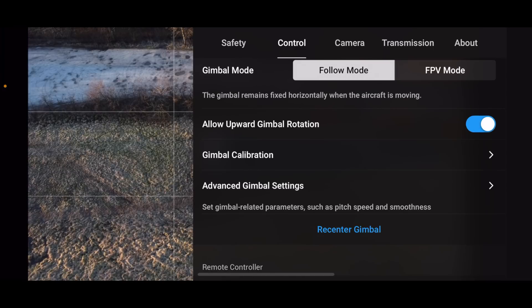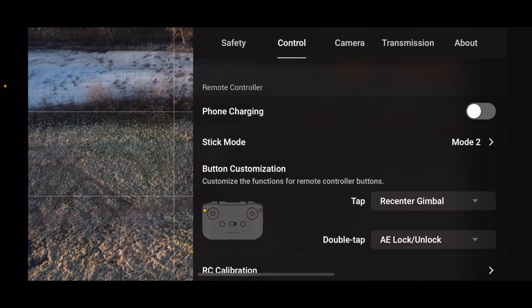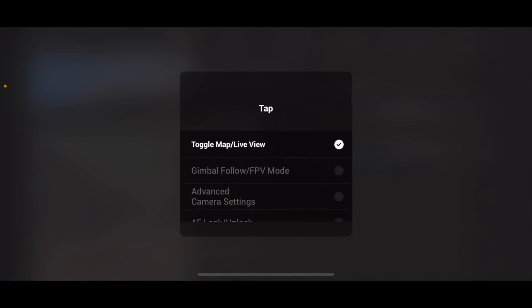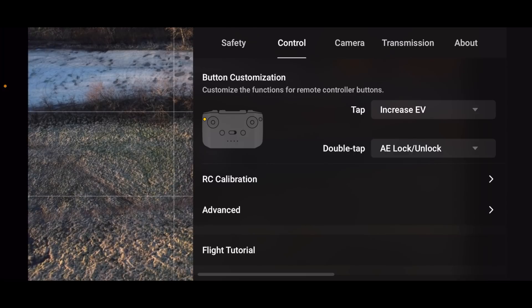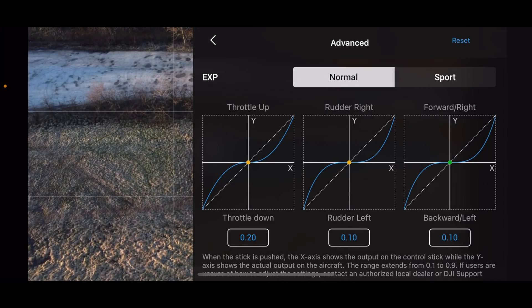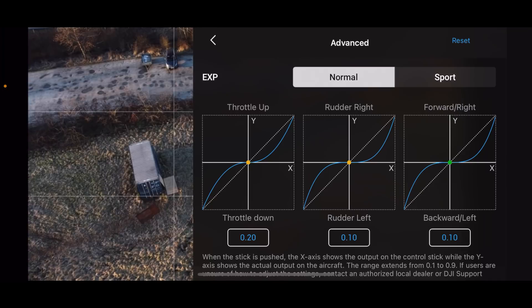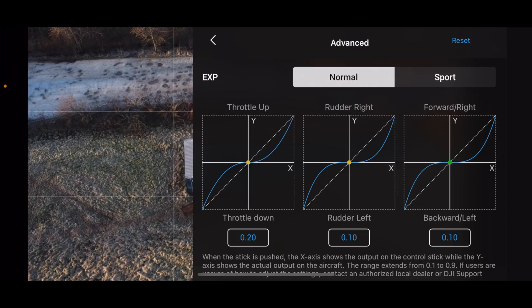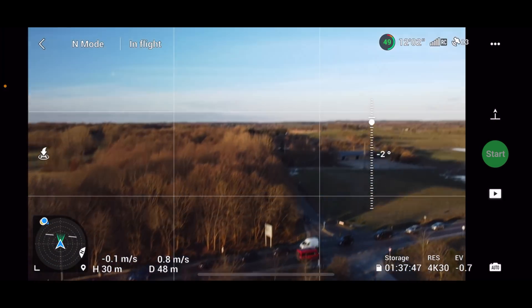Gimbal rotation, gimbal calibration, advanced gimbal settings, stick mode, button customization — let's see if there are any new options here: toggle map view, gimbal follow me, FPV, advanced camera settings, lock/unlock, increase EV, decrease EV. That looks pretty normal. Under Advanced we have our exponential settings that allow us to change the stick response — we can set one for Sport mode and one for Normal mode. If you want to know more about these settings and how they work, I'll include a video link.